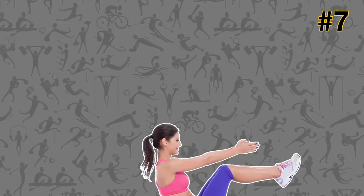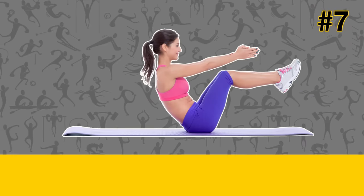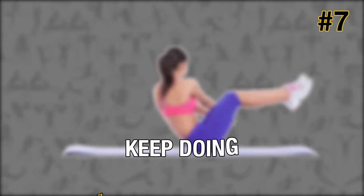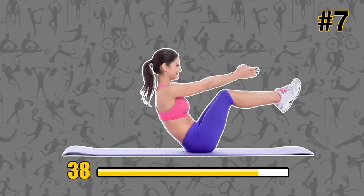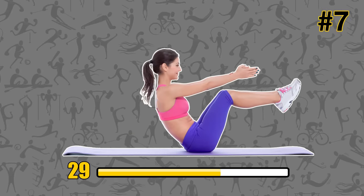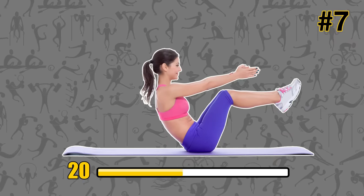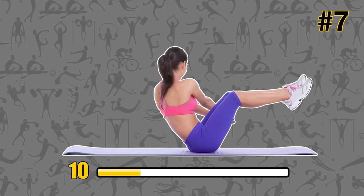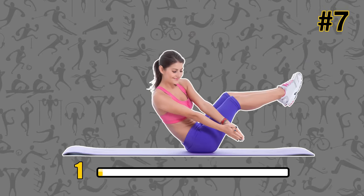Oblique twist crunches. Lie on your back with your knees bent and your feet flat on the floor. Bring your upper body off the ground and stretch your arms in front of you. Slowly rotate your upper body to one side, and once you can't go any further, reverse and rotate to the other side. Keep doing this for 45 seconds. Oblique twist crunches are perfect for strengthening and defining the abs and waist. The exercise involves both the internal and external obliques, which means not only your abs but also your core becomes stronger — helping protect your spine and back muscles from injuries.